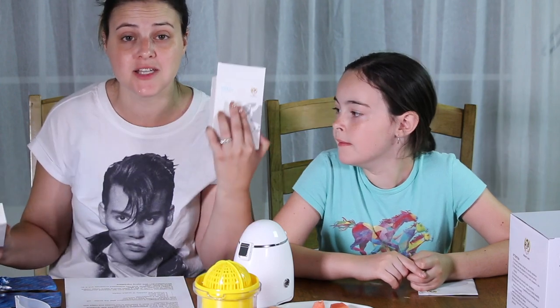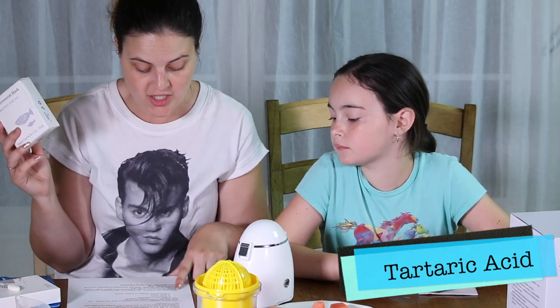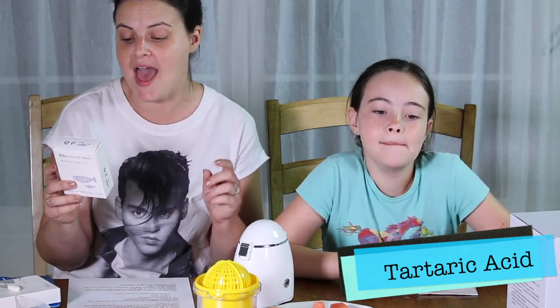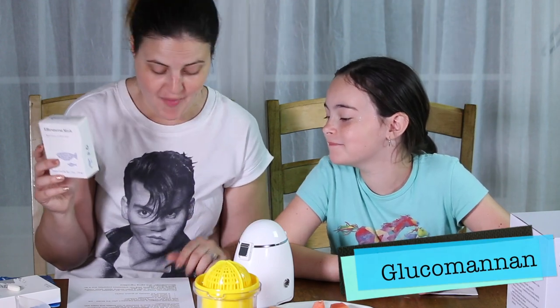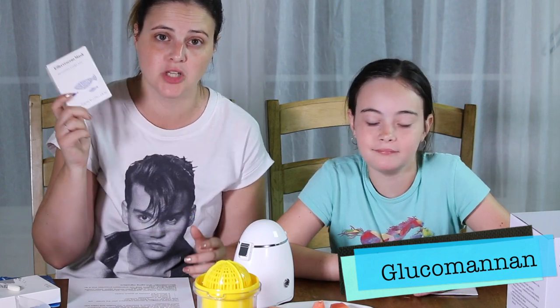I wasn't sure if the collagen pills were going to come included since it wasn't listed on the website, so I actually got these extra pills just in case — you need the pill in order to make the mask. This is an effervescent mask pill; it says 'effervescent' right on it. The major ingredients in this are tartaric acid, which is an antioxidant and an alpha hydroxy acid for the skin, and glucomannan, which is an anti-aging ingredient. I'll put more information about those ingredients down below if you're interested.